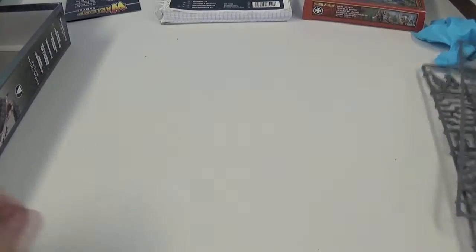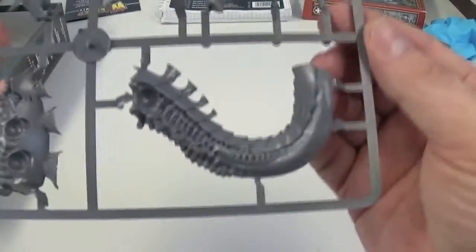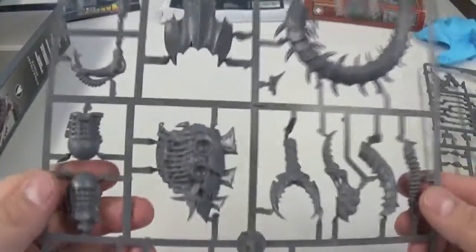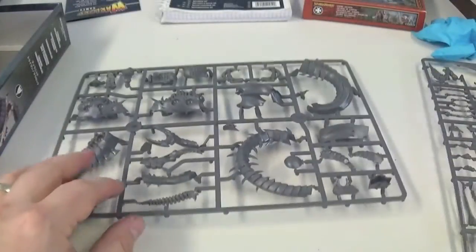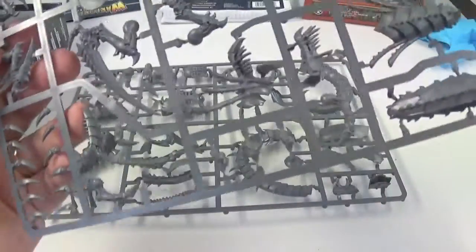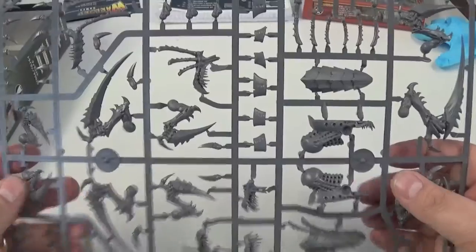Here we are with the sprues — I'm sure you're all familiar with it, but that's what you get: two sprues of awesomeness. There you go, that's what you get.